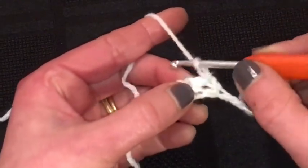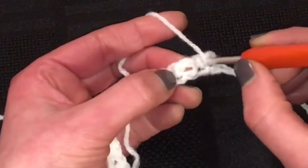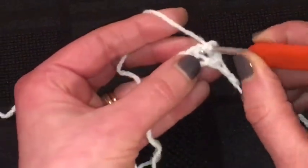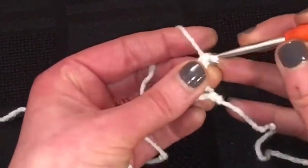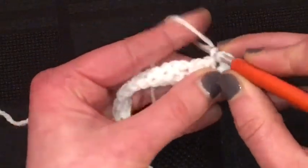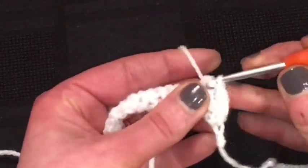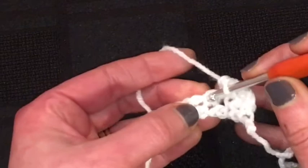We're going to make a treble stitch — put your yarn round, into the stitch, make a treble. And then it's a double into the double below. So then into the chain space — it actually goes under the actual chain hole — and then a double into there.